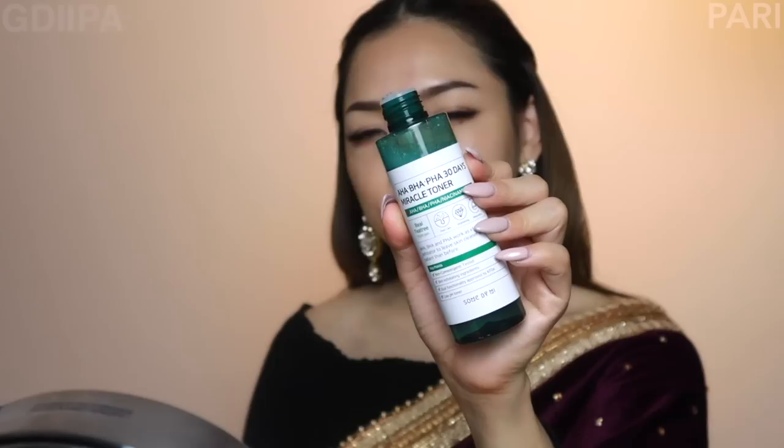I will use this foundation step. I will use this miracle toner — this is a Korean brand. I will use it on a cotton pad and apply it gently. Basically, this area needs a little bit less.